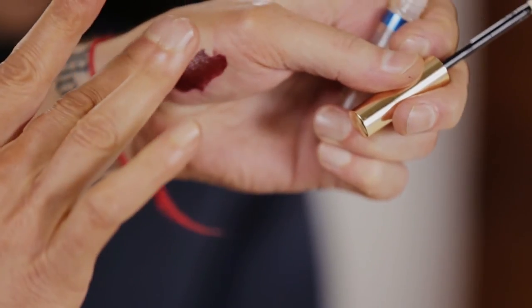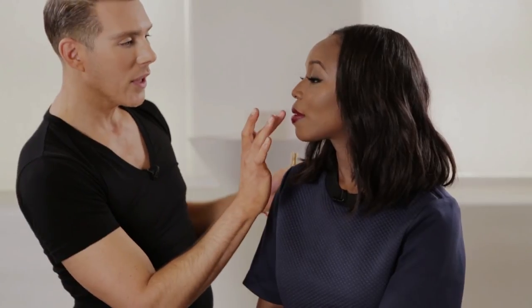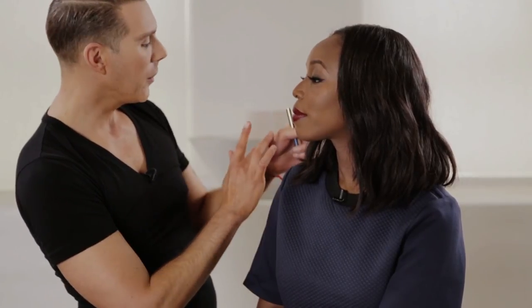When it comes to the gloss part, you can take a clear gloss and place it right in the center of your lip. Because you've got these beautiful full lips, instead of having a very messy glossy overall lip, we can just add this clear gloss right to the center. It'll give you the effect without all of the crazy glossiness — it's a lot more wearable.